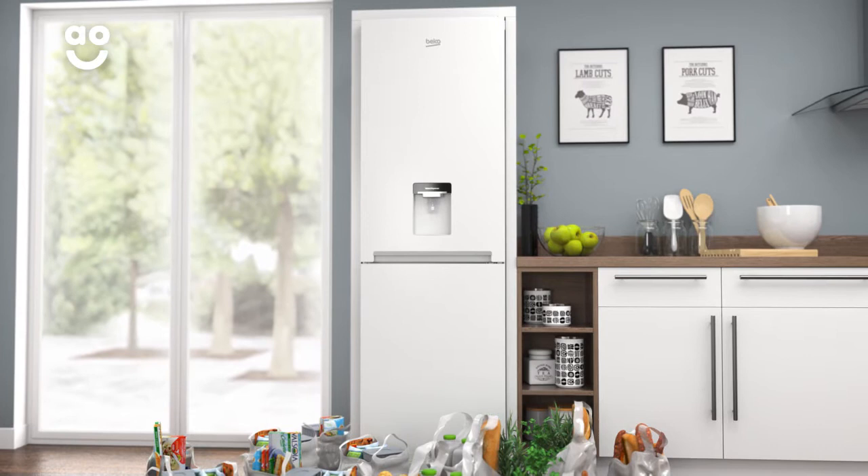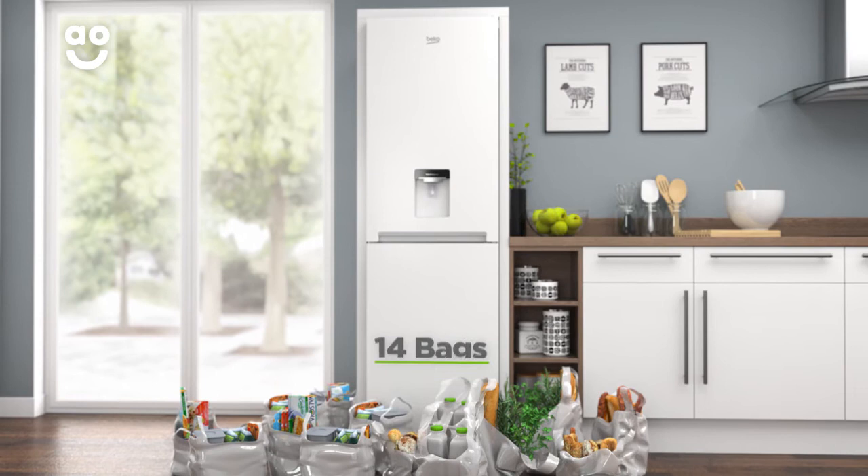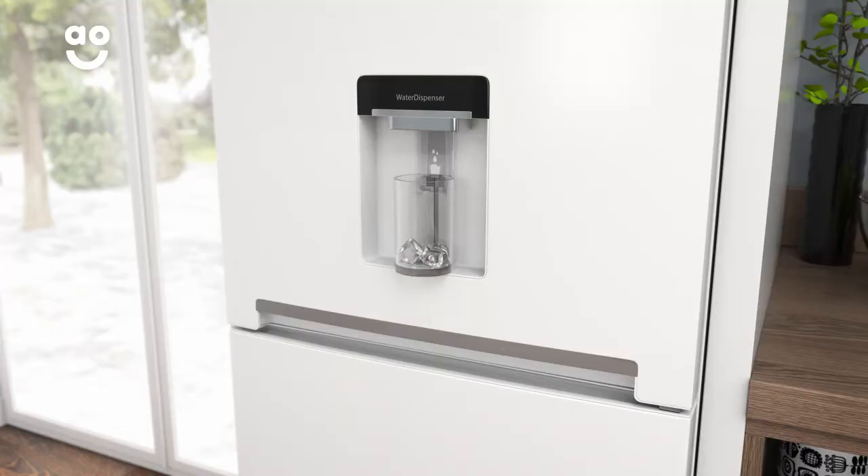This gives a combined total of 261 litres, meaning it can hold 14 bags of food shopping. It also has a 50-50 split between the cabinets, so it's perfect for stocking up on both fresh and frozen food.